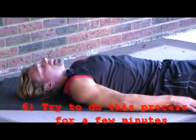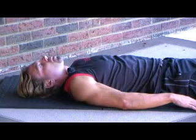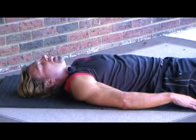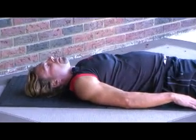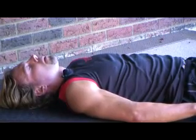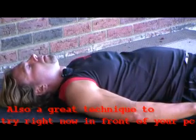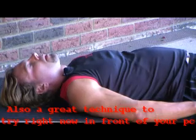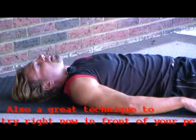Now let me demonstrate. So you get comfortable. First of all, exhale. Inhale through the nose. Exhale. Inhale. Exhale. Feel the stress in your lower back going away.